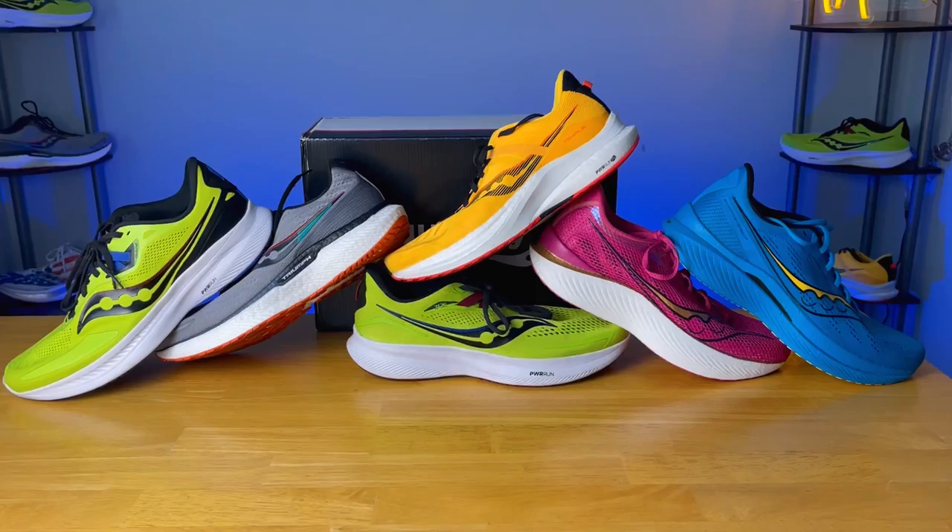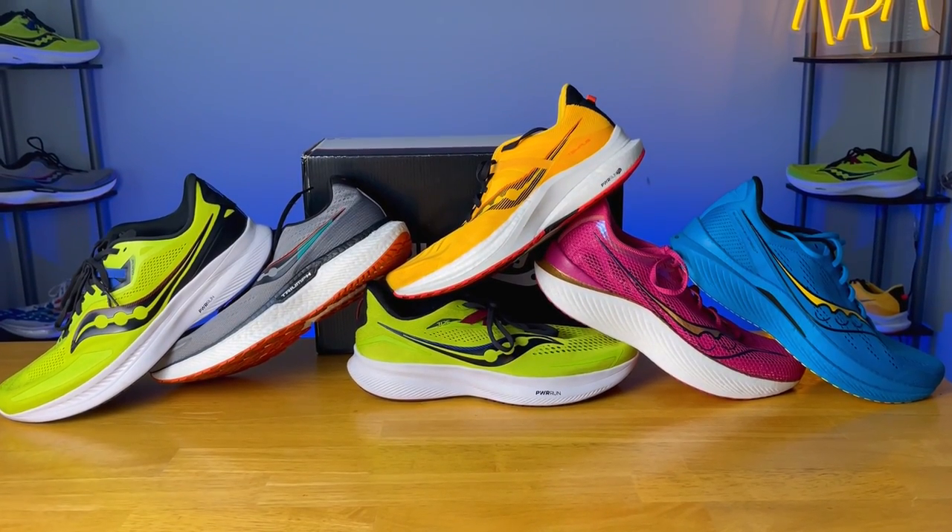Now the part we've all been waiting for — I'm going to rank these shoes from my least favorite to favorite. Take it with a grain of salt; just because I rank it at the bottom doesn't mean it's a bad running shoe. I would happily recommend any of these depending on what you're looking for. Saucony generally has a more minimal upper, minimal ankle and Achilles area, and a minimal tongue with a really fun midsole — and I really didn't have a shoe that let me down.